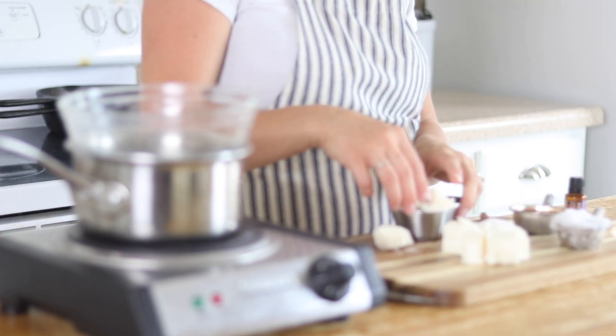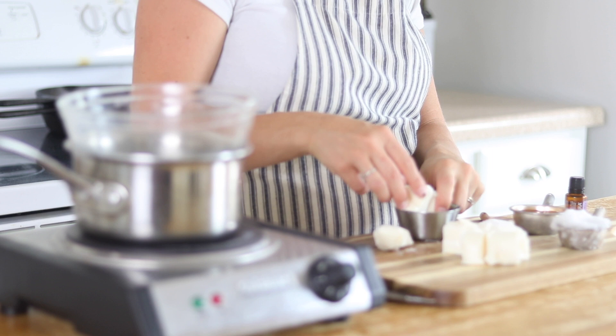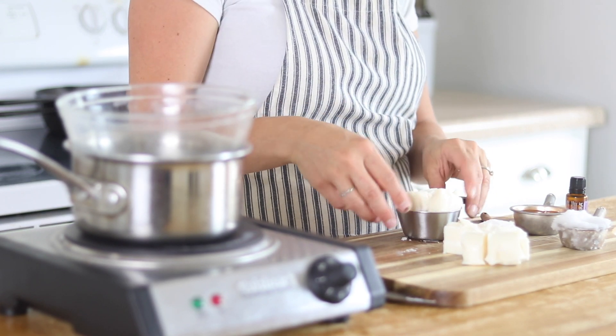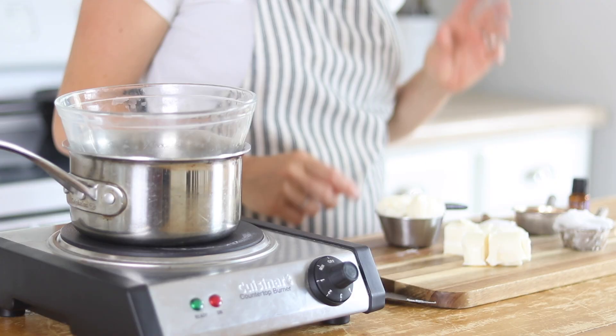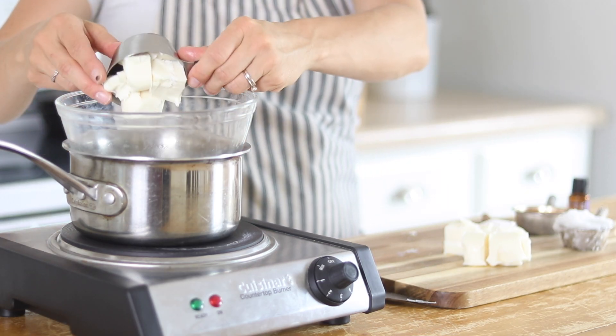Now obviously when it's in chunks like this, it's kind of hard to measure a half of a cup, but you can kind of eyeball it. It doesn't have to be perfect. So I just kind of put it in there, fit it in, and I'm going to go with that being a half of a cup. So we're just going to put that into the double boiler.